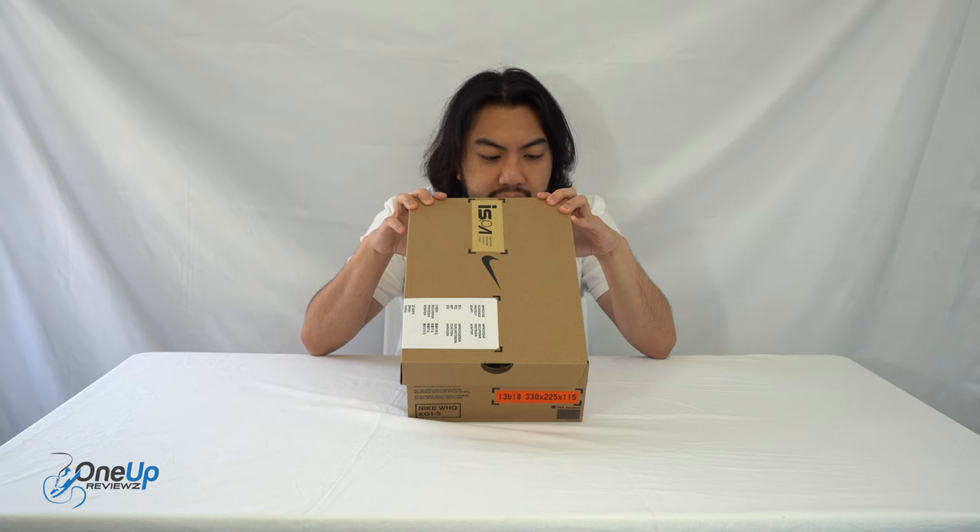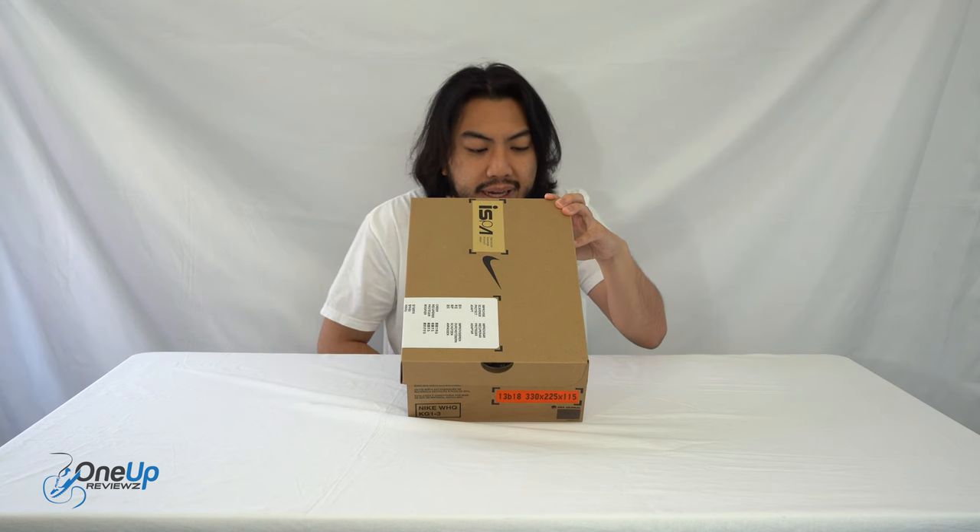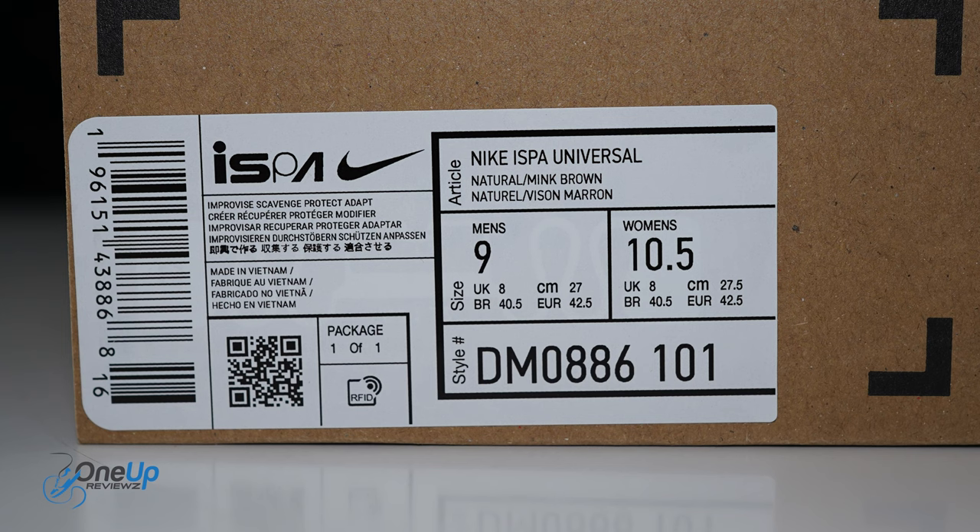We've got these Nike ISPA Universal in the Natural Brown, Mink Brown colorway. We've got this in UK size 8, which is European 42.5 and US size 9.